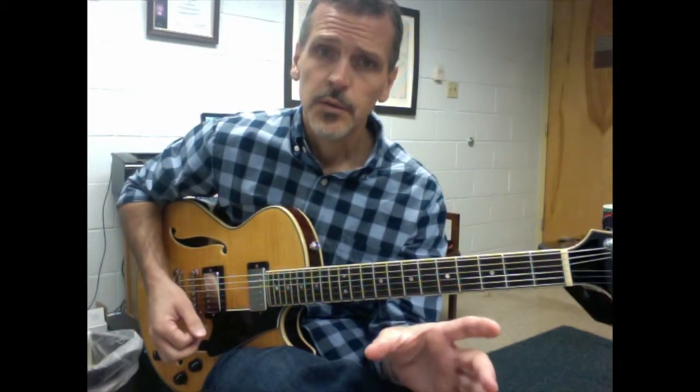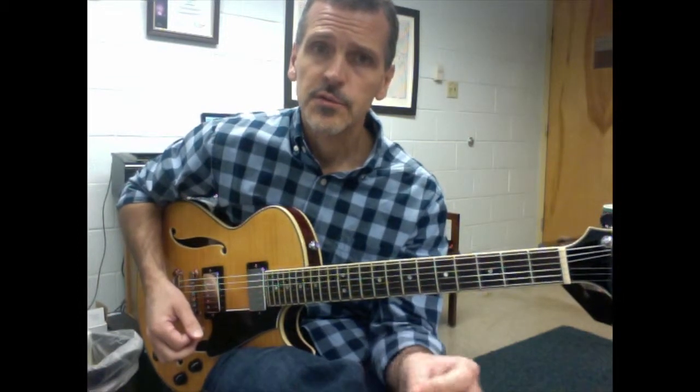A 1 chord and a 4 chord at the beginning in C minor, 2 measures each. And then the next 4 bars: 2, 5, 1, 2, 5, 1 — in C minor.